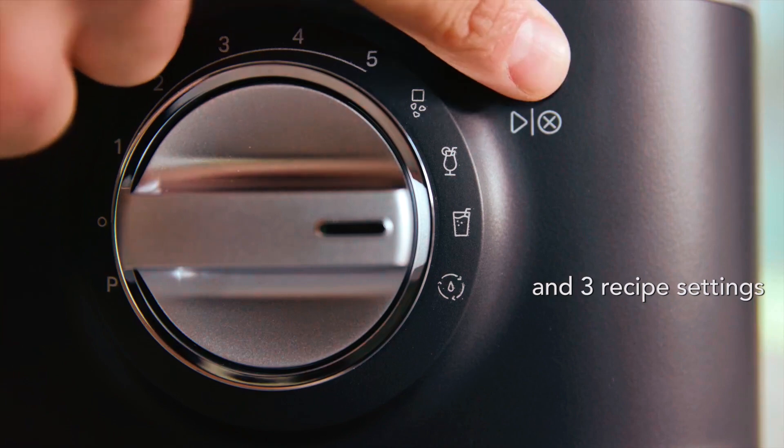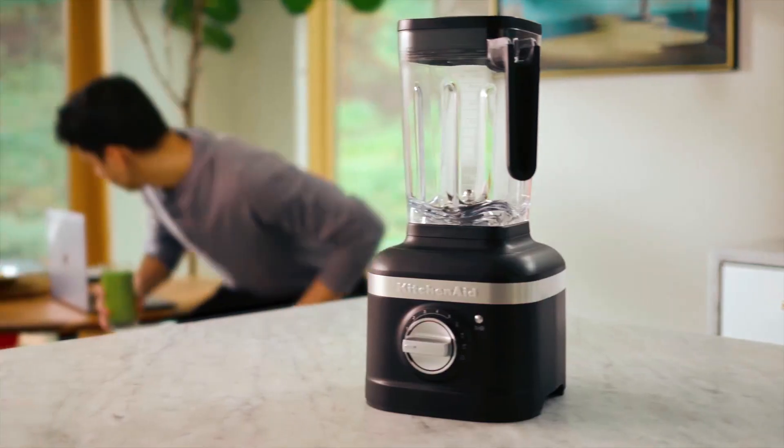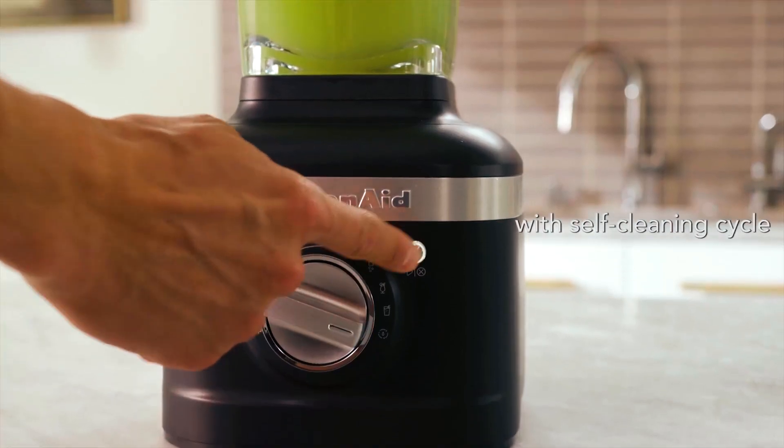At the touch of a button, the blender offers three preset recipe programs — ice crush, icy drinks, and smoothies — so you can walk away from the blender while it works. The 6-ounce Small Batch Jar Expansion Pack or 16-ounce Personal Blender Jar Expansion Pack is sold separately. It is also easy to clean with a self-cleaning cycle.